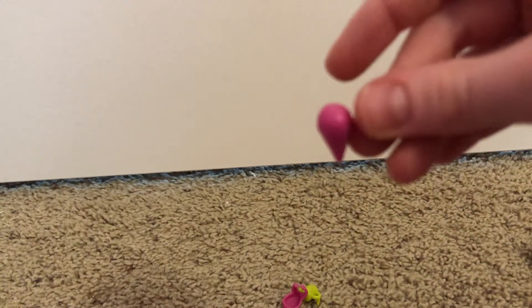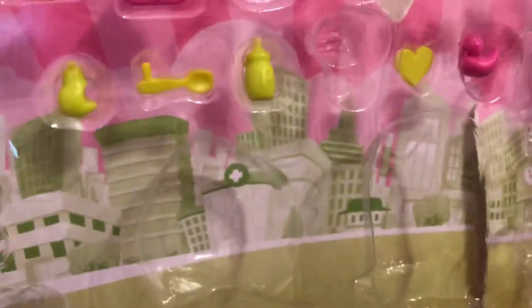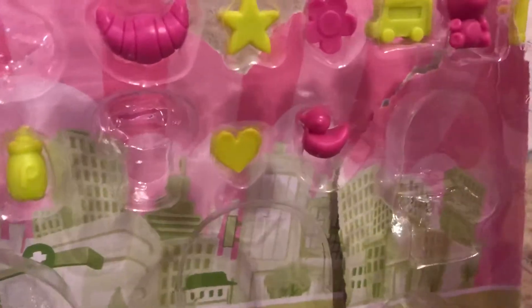I got some more accessories out. There's a little ice cream cone, a little juice box, a little bow that you put in their hair, a little block, a little purse, a croissant, a star, a flower, a train, a teddy bear, a pencil, a pair, a spoon, a bottle, a heart, and a duck. So those are all the accessories.